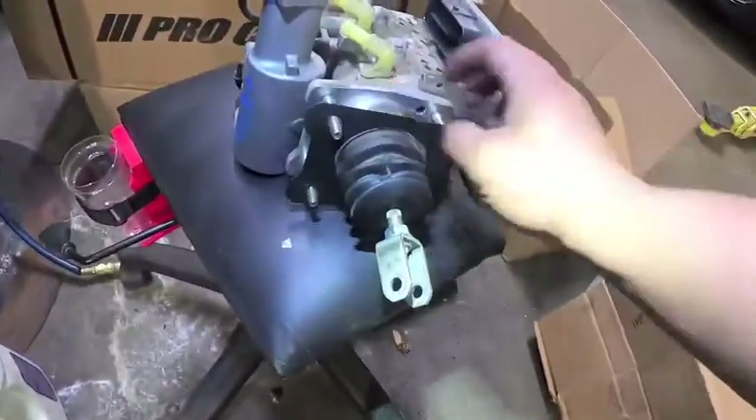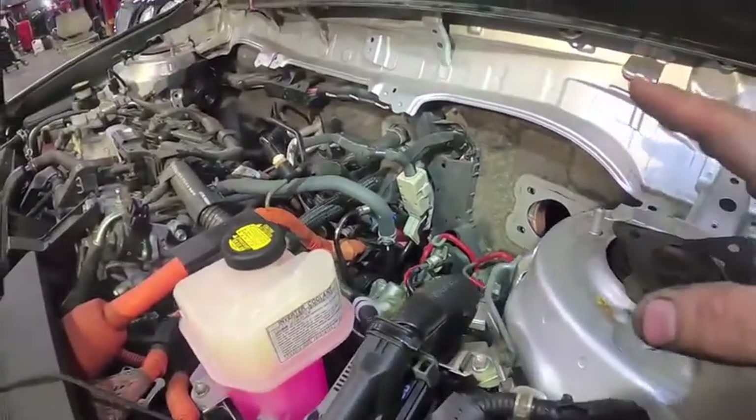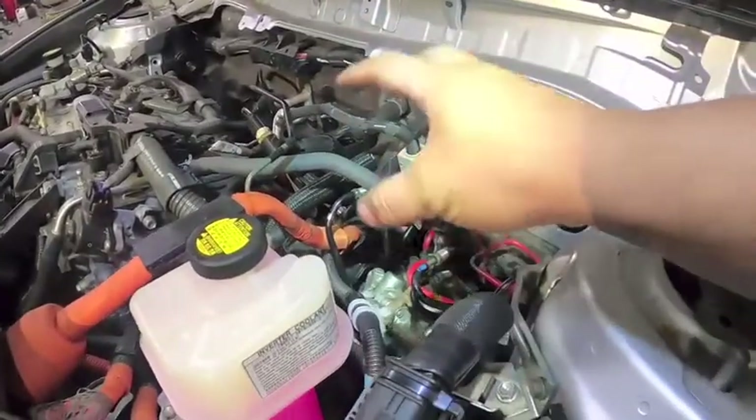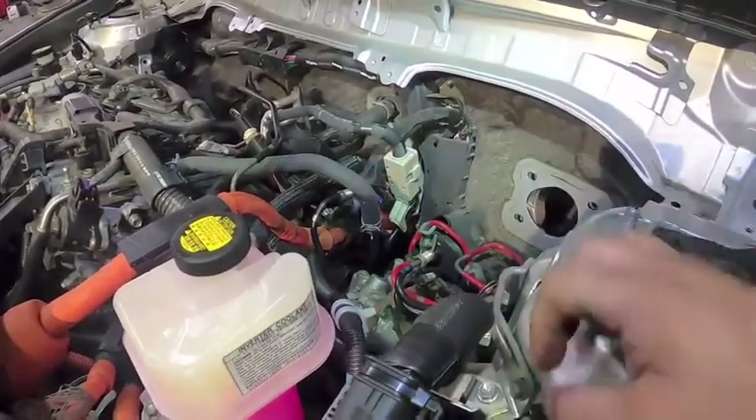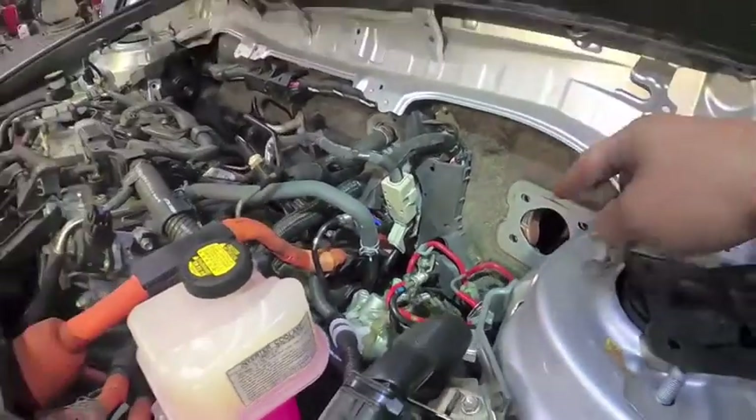If your new brake actuator doesn't come with a new gasket, don't forget to swap over the old one to the new one. Congratulations guys, you now know how to remove a brake actuator on a 2012 CT200H. To reinstall, just install in reverse order. But don't leave just yet — I still have to go over bleeding procedures.